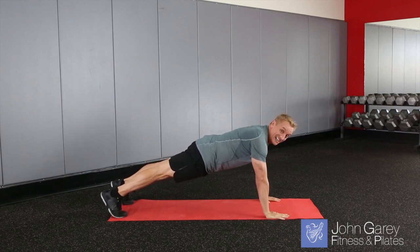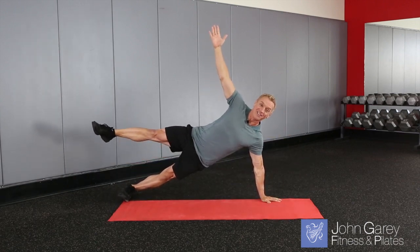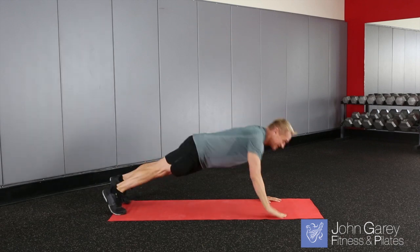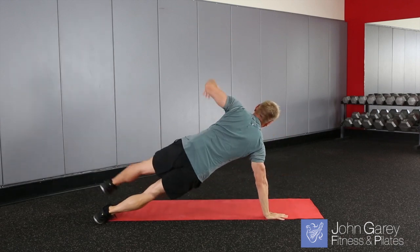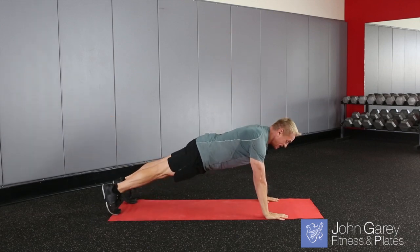But if you want to progress it and get a bigger challenge, you're going to come down into your push-up, and then when you come up, you're actually going to lift that leg and come right up into your star position and hold. Then go down into your push-up, go to the other side, and same thing, hold the star position. Then finish in your plank.